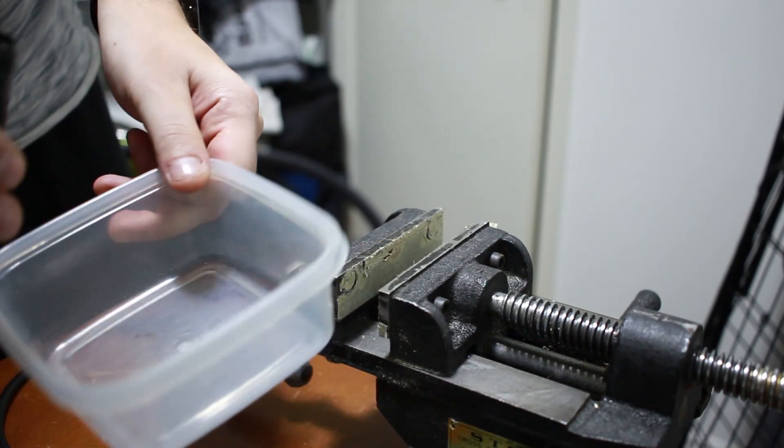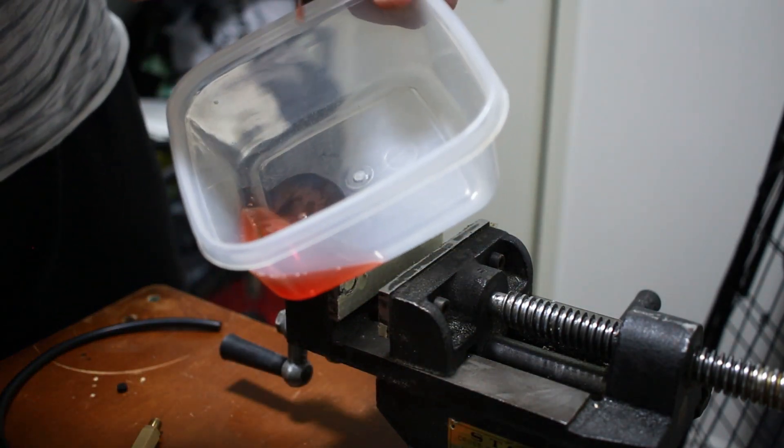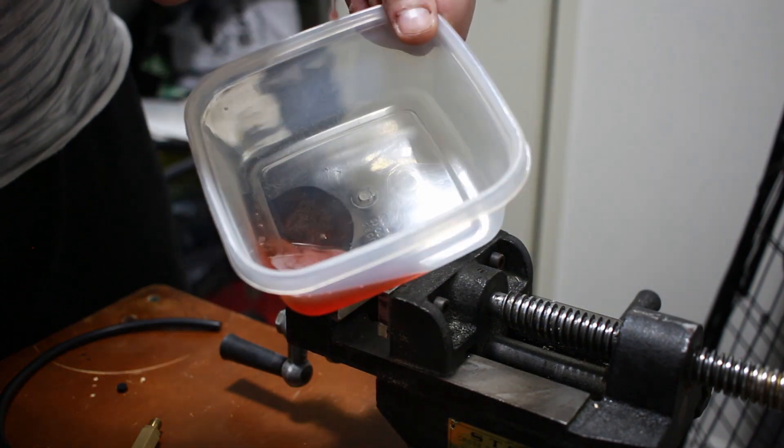Now you want to remove the shock body and just dump all the fluid out. As you can see here the fluid is brand new because I actually did this a week ago and I am just redoing this now just to make this video. But when you do this you are going to probably see a lot of foam in your fluid, which lets you know this is a good time to do it.